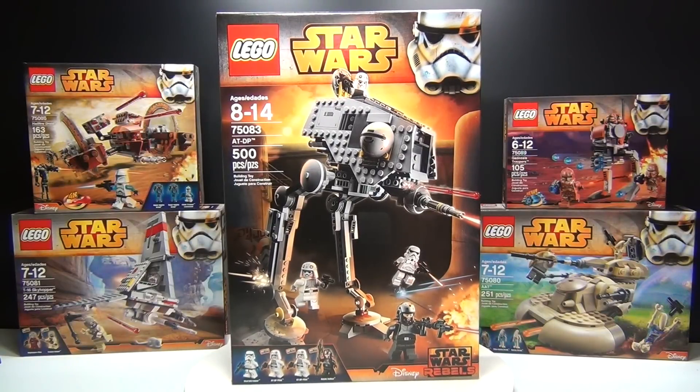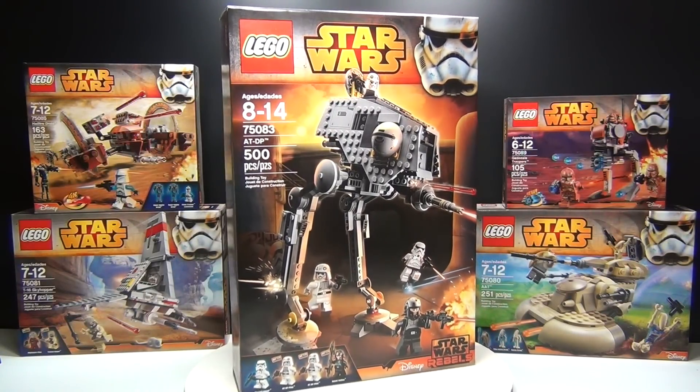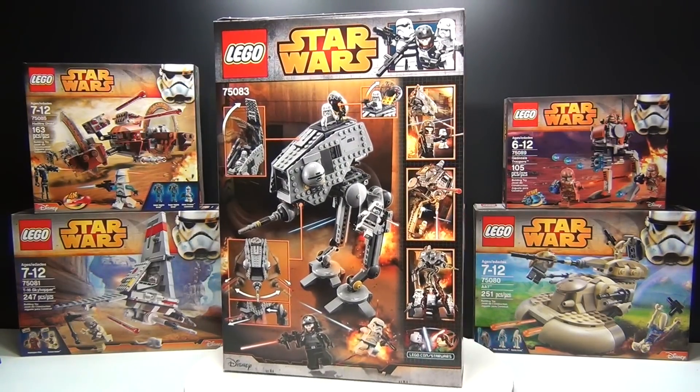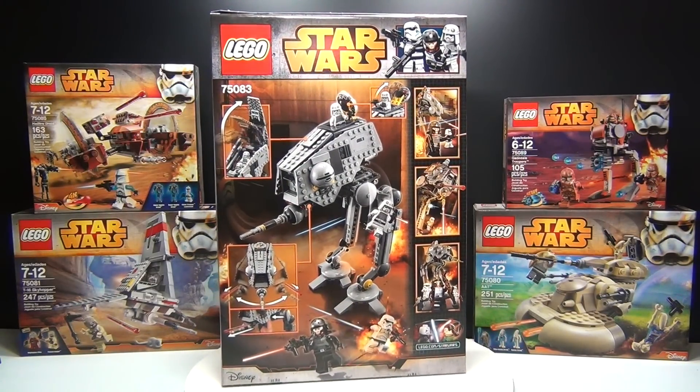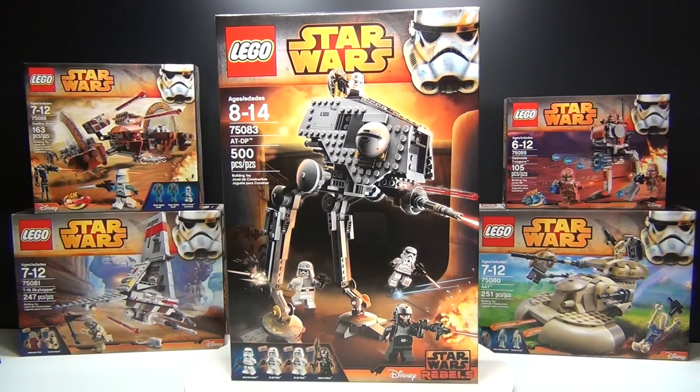Hey guys! Brick Queen here with the brand new LEGO Star Wars ATDP, set number 75083. It has 500 pieces, looks pretty cool, and costs about $50 which is about right for this size set. So anyway let's go ahead and check it out!